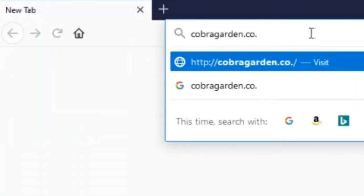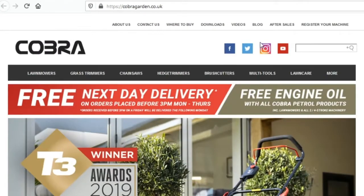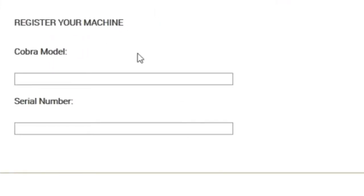Remember to register your Cobra online at www.cobragarden.co.uk. Always have your Cobra serviced regularly and check the website for your nearest dealer.